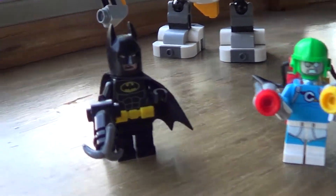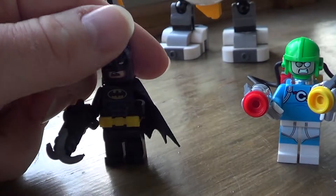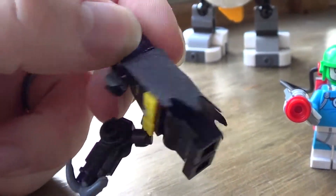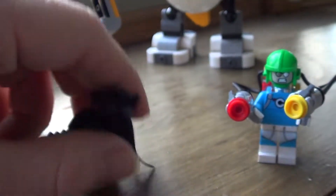We have two other minifigs in this set. First is Batman — he has his grappling hook. This is just the standard Lego Batman minifigure, all in black, nothing too special, but he has his utility belt and his cape. Still a fun character to get.